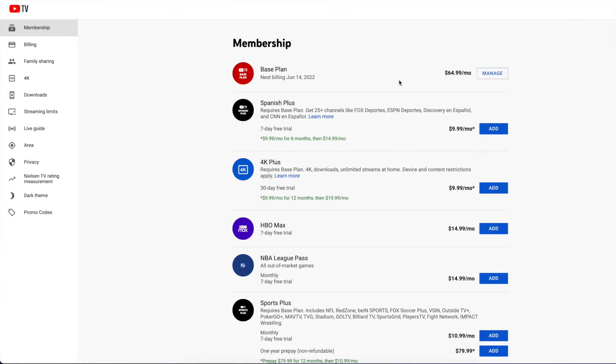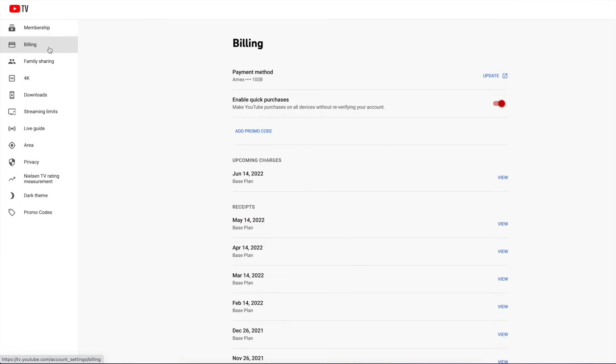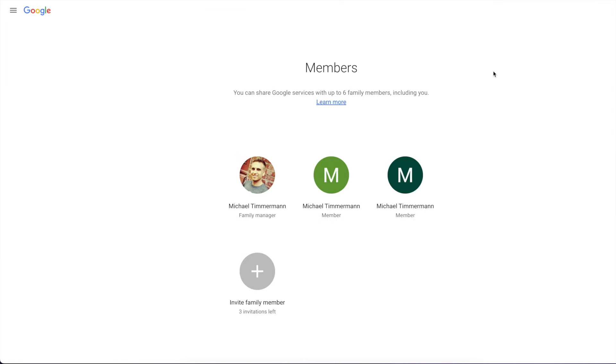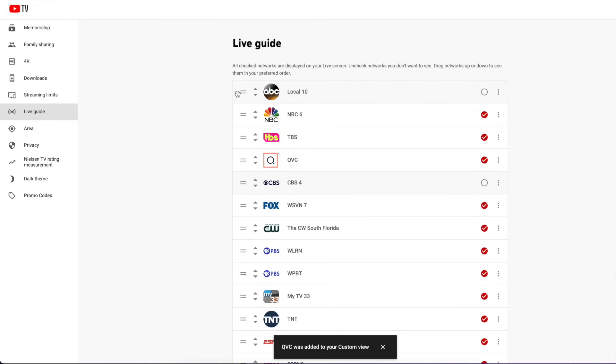Let's start with membership. Select your YouTube TV plan and click manage — from here you can choose to pause or cancel your membership. The billing section is where you can change payment methods. Family sharing is next: the primary account holder can invite other members of the same household to share a YouTube TV membership, and each family member gets their own DVR and recommendations.